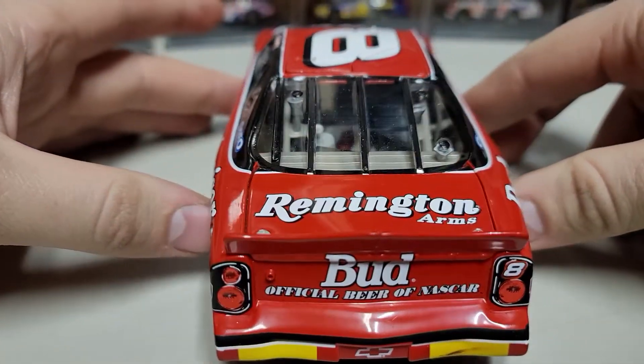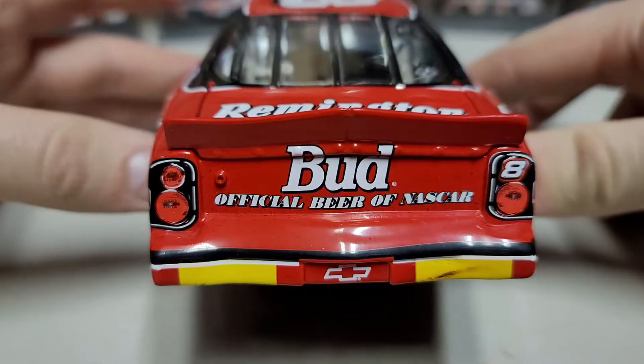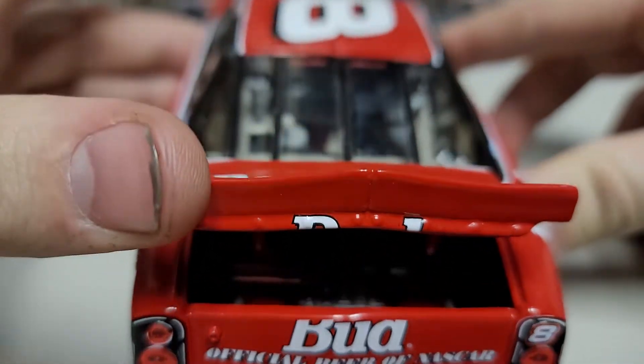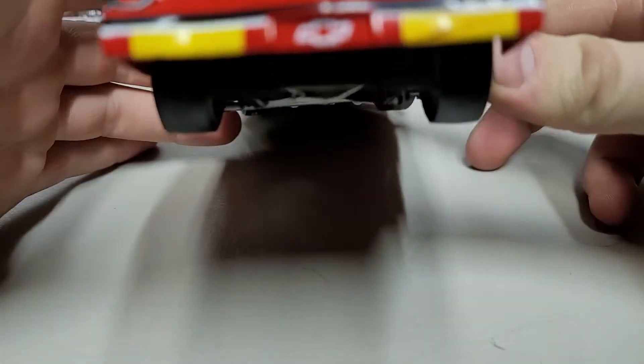As you go to the back, you can see 'Bud Official Beer of NASCAR,' the rookie stripes along with Remington Arms. Inside the rear we do have our fuel cell and everything like that — no braces or tethers on this one.